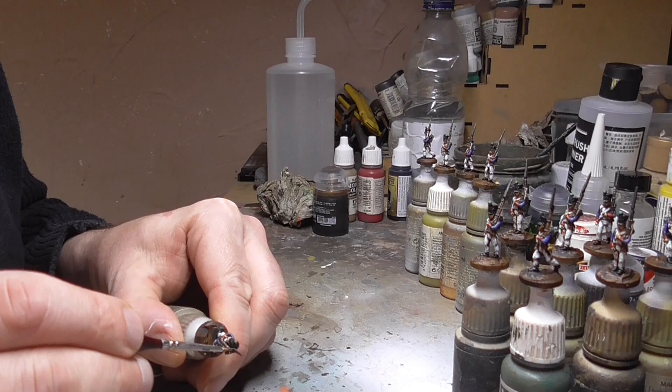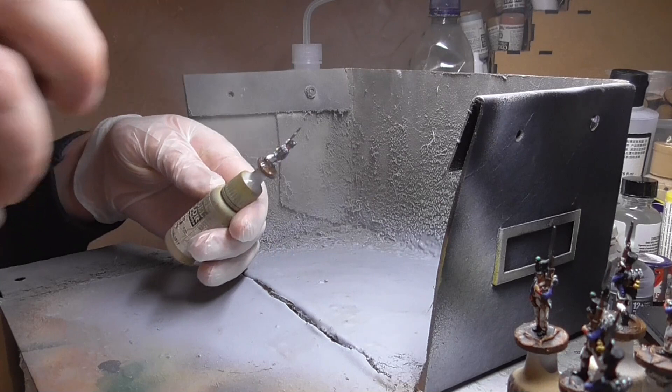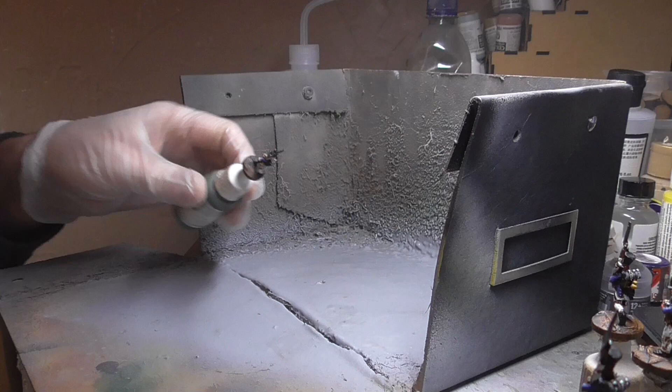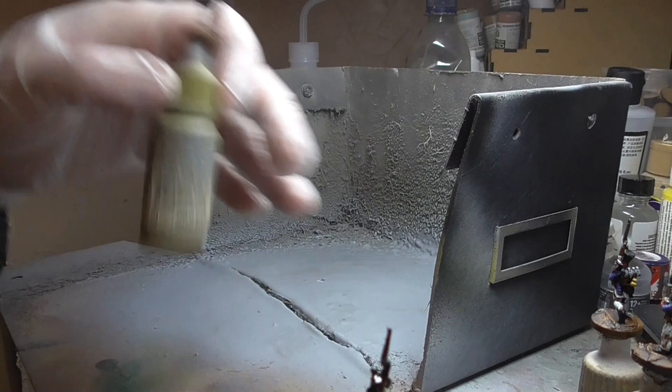We just have to move on to the next stage — protecting the figures with some spray varnish. I use Winsor & Newton's Professional Artist Spray Mat and just give them a good spray. Obviously spray into a box in a well-ventilated area using gloves and all the other safety equipment, and just work your way through, ensuring they're all sprayed and protected.